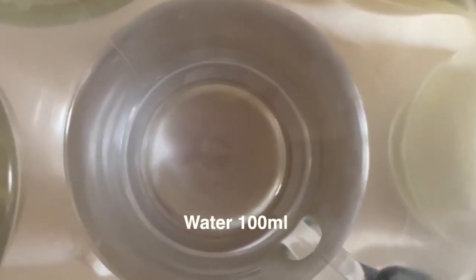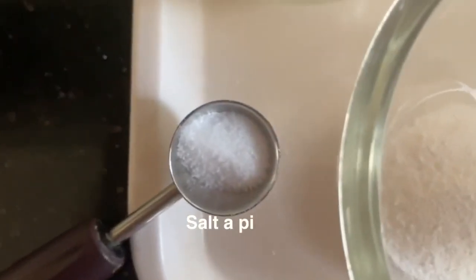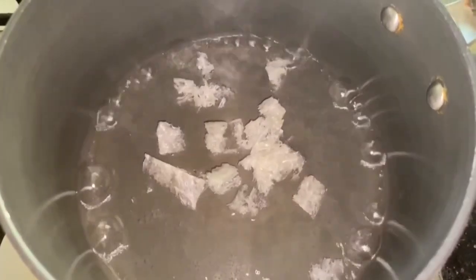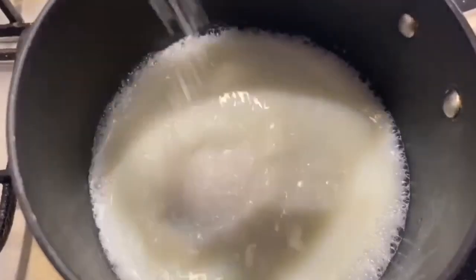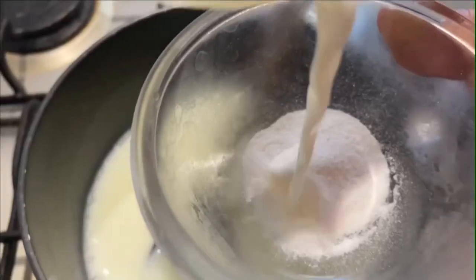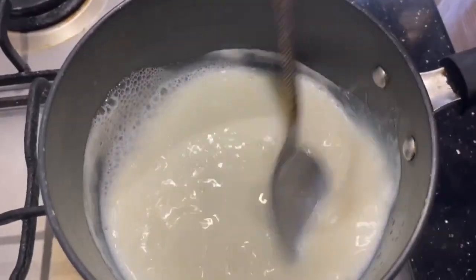100 ml water, half tablespoon vanilla powder, and a pinch of salt. Heat 1 cup of water, add washed and soaked agar agar, stir until it dissolves completely, and boil for 2 to 3 minutes. In another saucepan, boil the milk, add sugar, salt, and condensed milk. Dissolve vanilla powder with a little milk and add. Finally, add the agar agar solution.